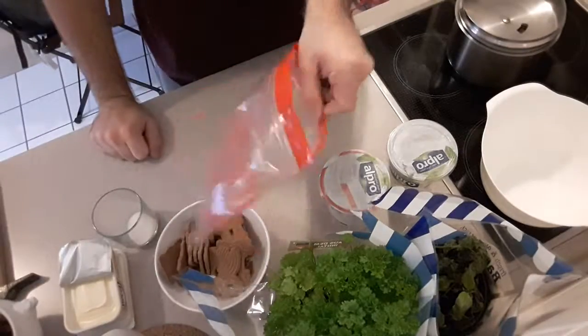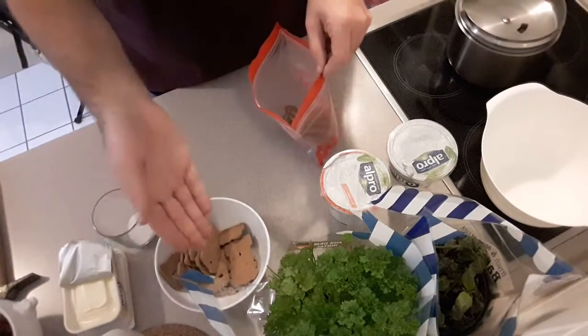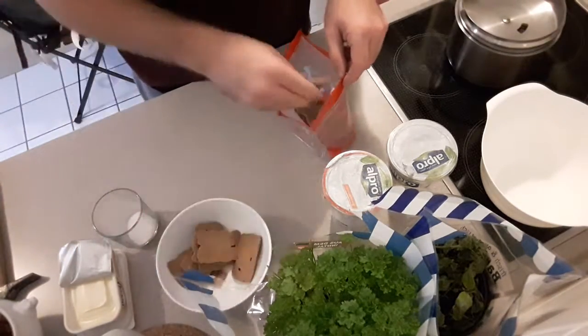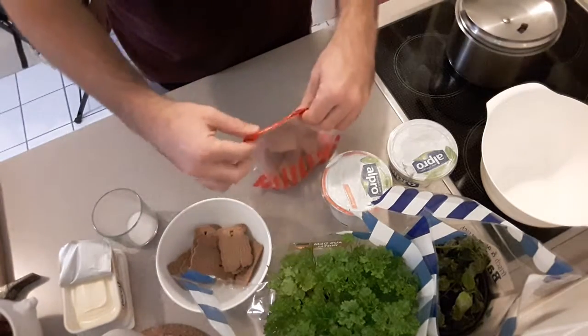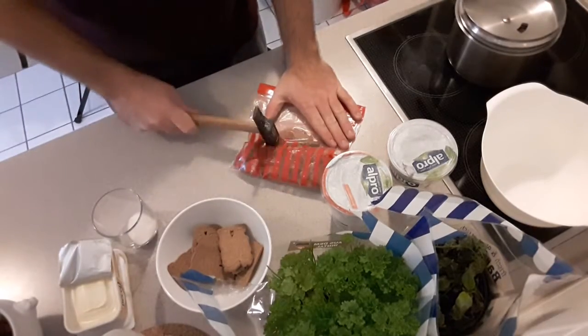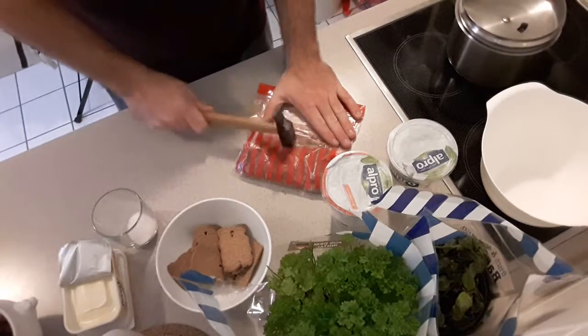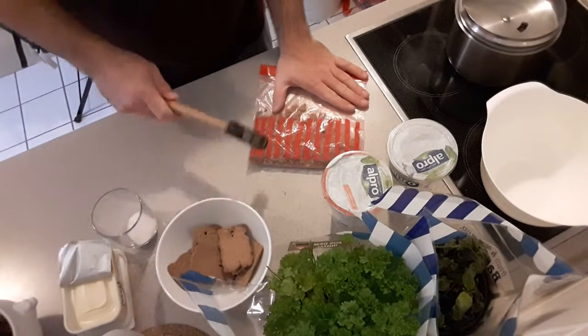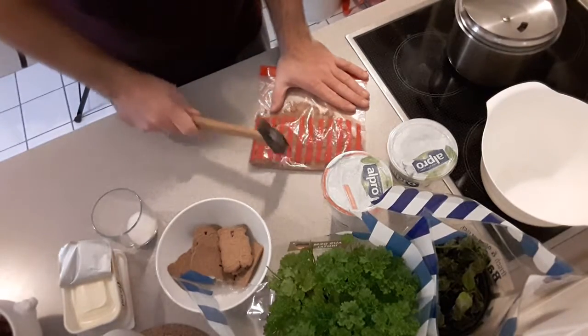And to smash the speculoos, the cookie, you can take a hammer or you can take the bottom of a glass. I will show you how. You need a little bag, you put the cookies inside. You can also take digestive biscuits, but I will try with speculoos because I want to try how it tastes with different cookies. Then you must crush them into little pieces. You have to do this with all the biscuits — they must be very, very small.